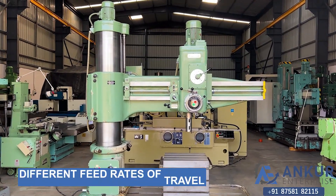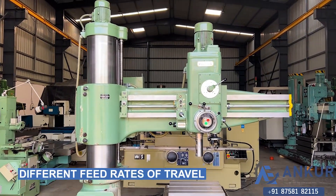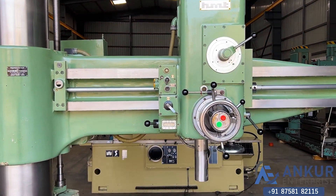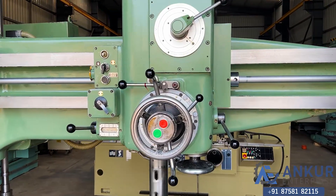Now we will see different feed rates of travel. Show me at its minimum feed rate. Working at its minimum feed rate.